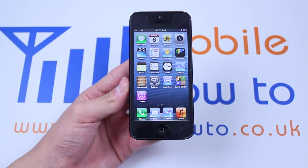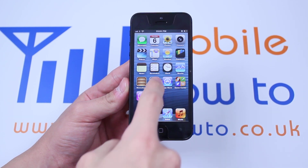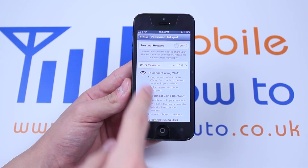Hello, in this video I'm going to show you how to set up a personal hotspot on the iPhone 5. To do this we'll need to go into Settings, then we'll go into Personal Hotspot, then we're going to turn on Personal Hotspot.